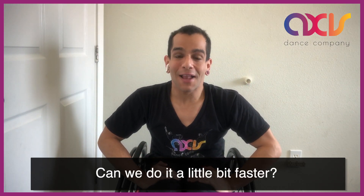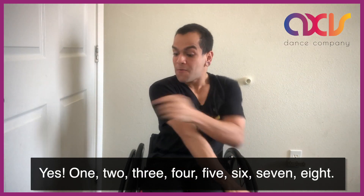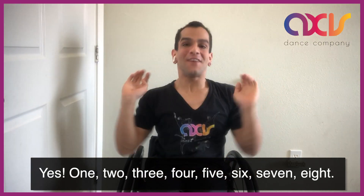Can we do it a little bit faster? One, two, three, four, five, six, seven, eight.